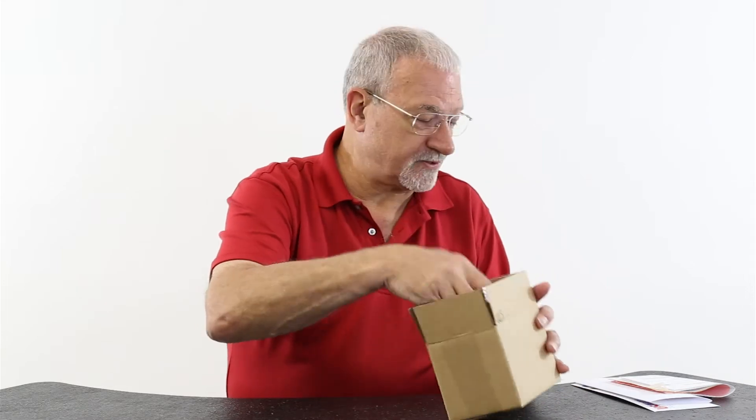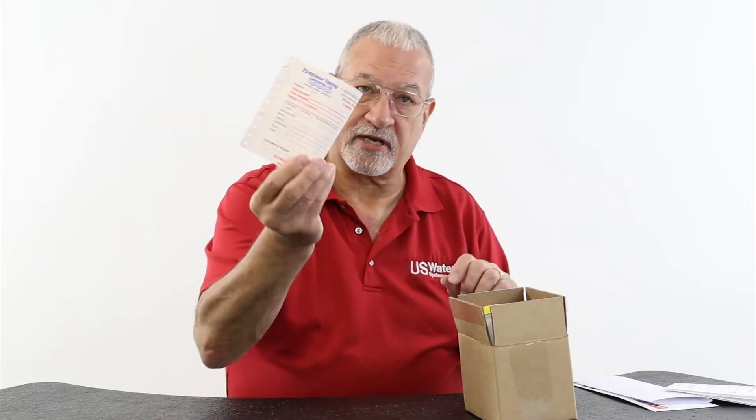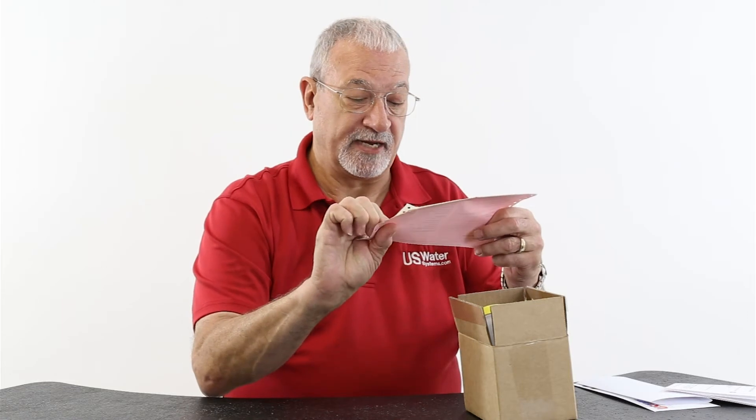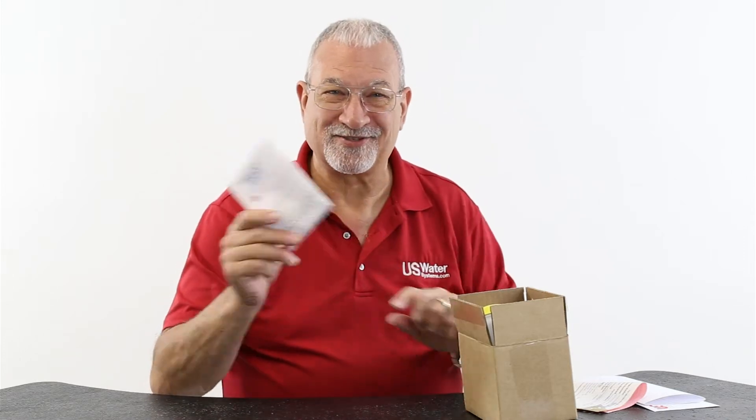You put it back in the box. There's some other paperwork in here that will already have your name on it, and it goes in the box. You're going to keep one copy — it's marked that the yellow is your copy. The instructions are also included in here too, if you can't remember how to do the test I'm just showing you.